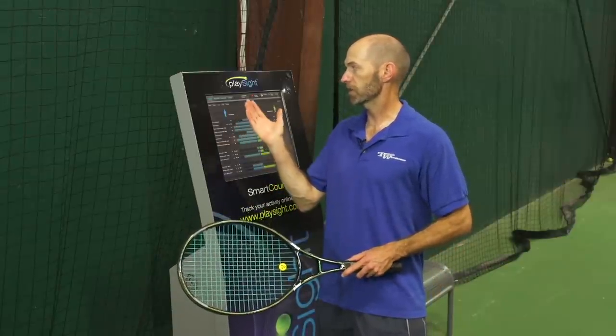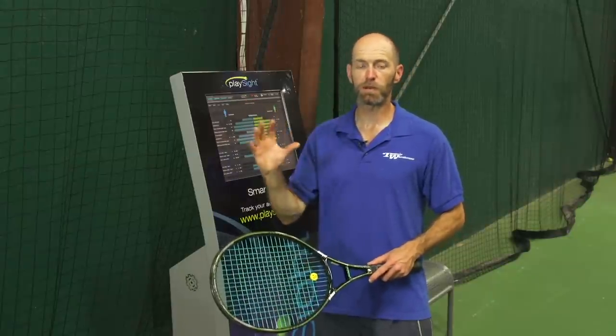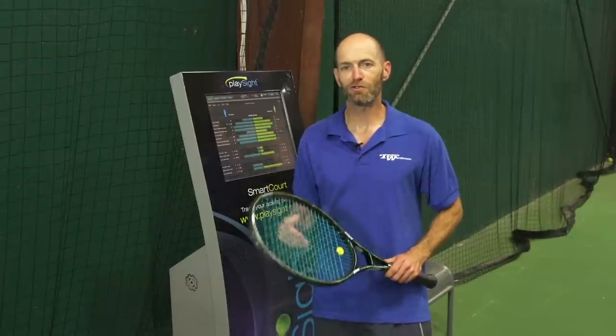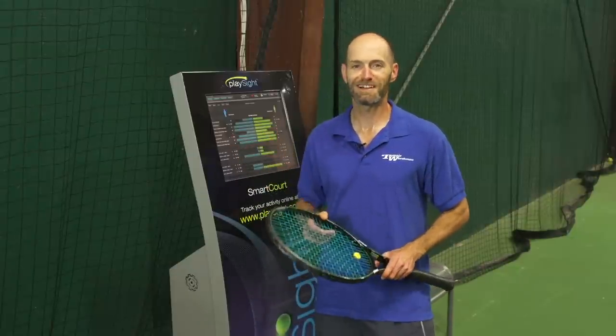We can look at a court view of the action, a 3D view, and a video playback of our inside-out drill session that we just did. And that's all we've got for this drill tip session with PlaySight — thanks for watching.